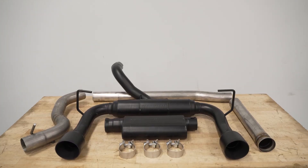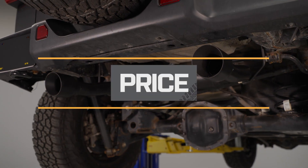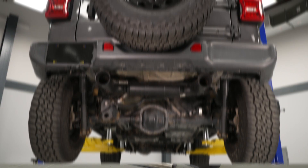This exhaust is also going to reuse all of the factory hanger locations and come with everything you need for a direct bolt-on install when it comes to getting this onto your JL. It will come in at right around the $950 mark, and when comparing this to other options, that's a pretty average price point for a full cat-back exhaust system.